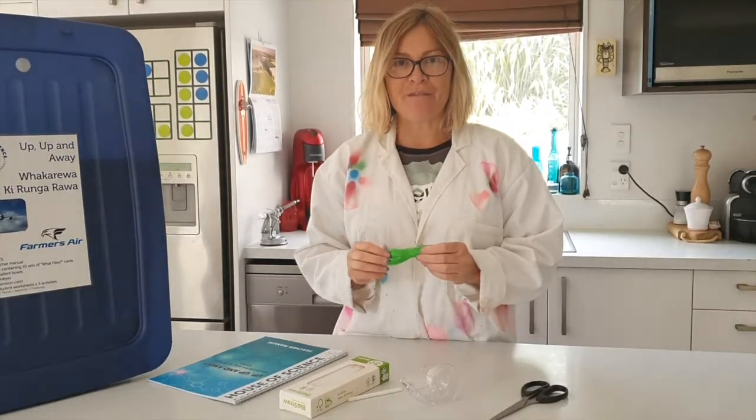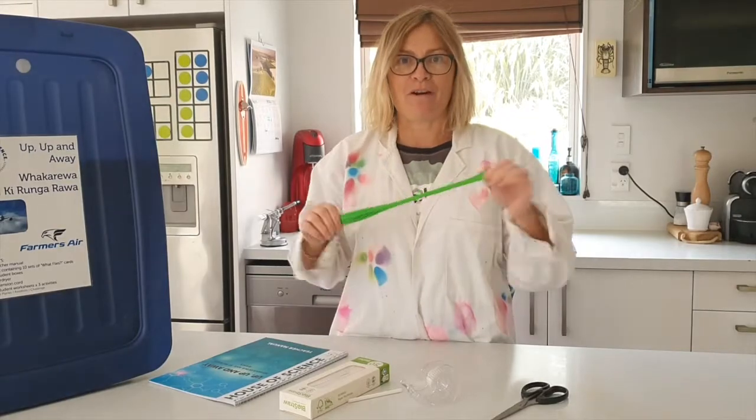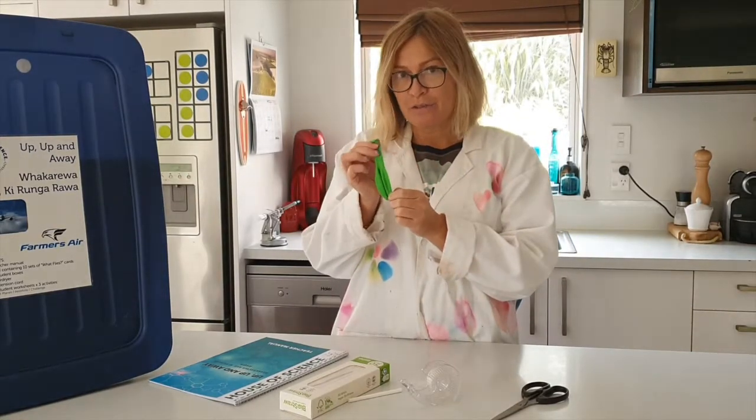Once you have put your string up, you can blow up your balloon. Make sure you don't tie the end off.